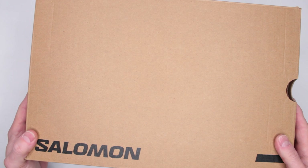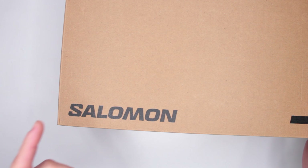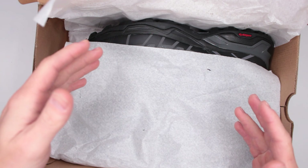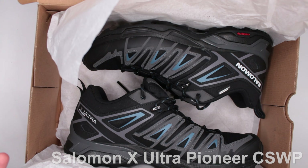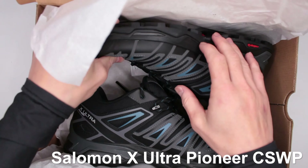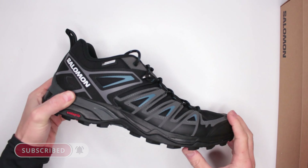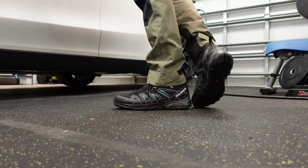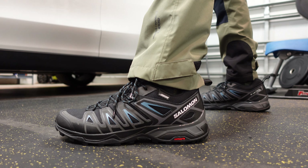Welcome to Ultimate Survival Gear! Today I have something from one of my favorite brands, Salomon. Let's open up the box and see what we got, because these are my new all-time favorite hiking shoes from Salomon called X Ultra Pioneer, and these are ClimaSalomon waterproof, currently $134 on Amazon. Links for Amazon and Backcountry are in the description below — sometimes Backcountry has better promotions than Amazon, so check out both links.